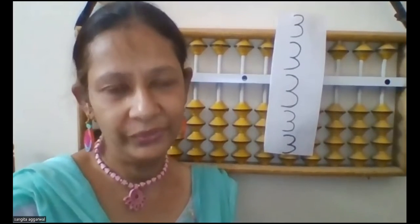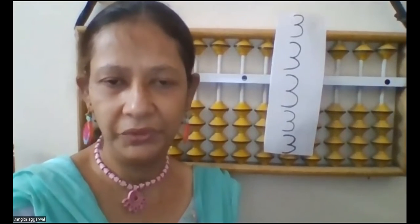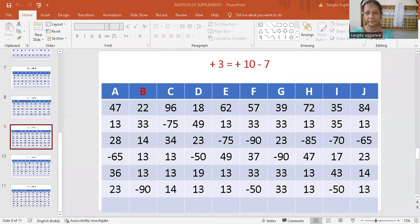Hello everybody, today I am going to do with you the add 3 formula of supplements. Now you look at the screen and you can see the add 3 formula. Add 3 is equal to add 10 minus 7. This is the formula in supplements, or complements.